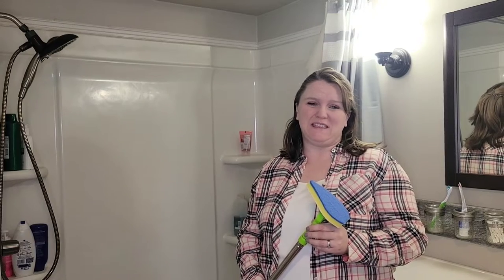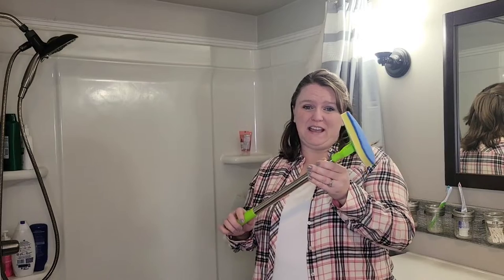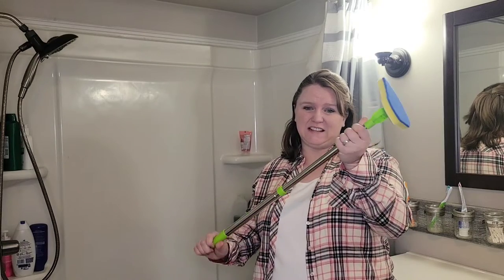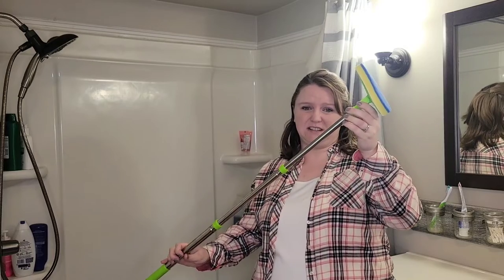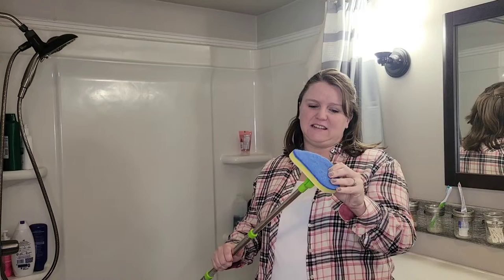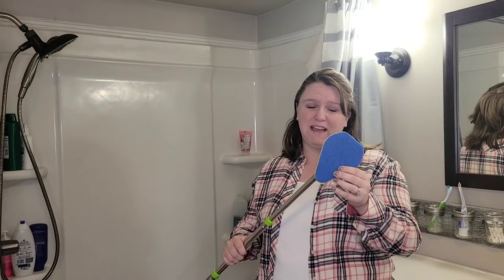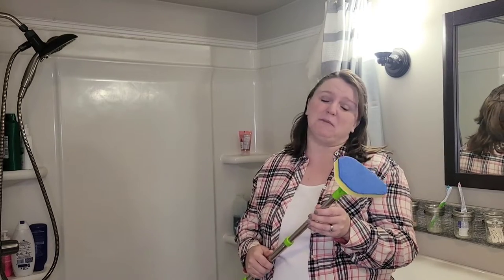I got a new tool to help me clean the bathroom and it's this extension scrubber. It has a handle that can extend out as long as you need it, with two different levels that you can extend it to and lock in place. It comes with several different scrubbing heads, and hopefully this helps me get my bathroom clean so I don't have to bend over and hurt my back, and it gets in hard to reach places.